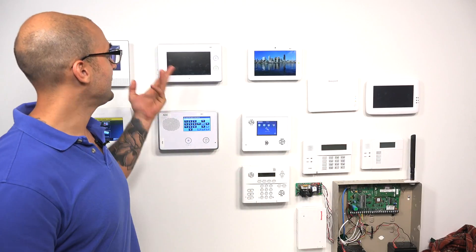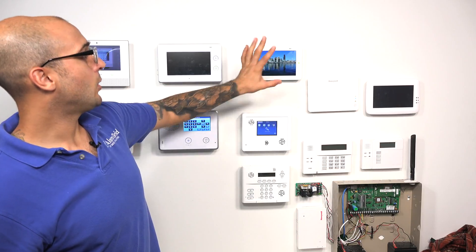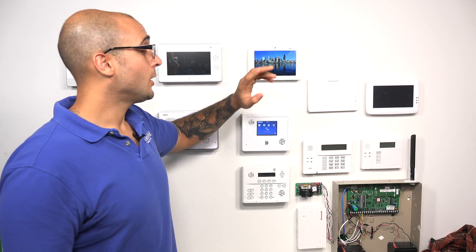Hi, DIYers. Joe from Alarm Grid, and today we're going to talk about crash and smash technology on Alarm.com compatible panels. We have a bunch of Alarm.com panels on the wall. We have the GC3, the GC2, we have some Simon models, and then we have the Qolsys IQ2 right up here. All of these systems are able to use the crash and smash technology that you get with a full monitored system on Alarm.com.